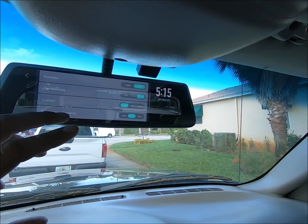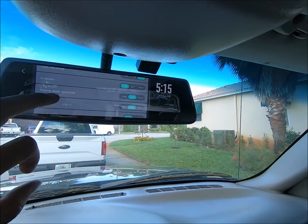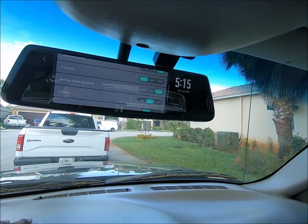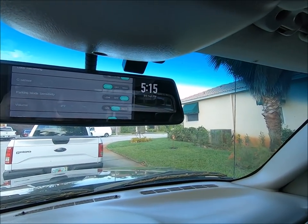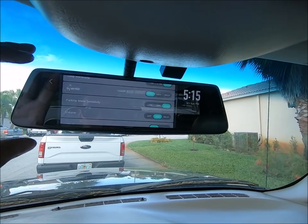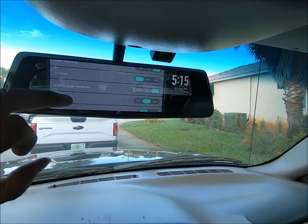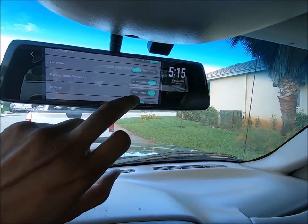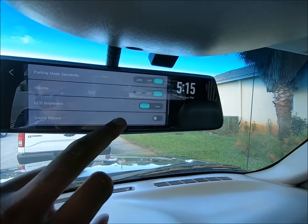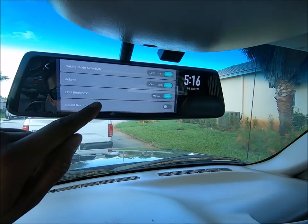G-sensor — you do have the ability to have the G-sensor on here, which means if it detects impact, it will lock that footage into place. You also have the parking mode sensitivity. Low means somebody can throw a shopping cart into your car and it won't even detect it. High means the shopping cart will definitely be detected and somebody banging on the hood of the car will instantly be recorded. Volume — you have medium, off, and high options, which is good for the lane departure warning. LCD brightness — you can have it on manual or auto. During the daytime you can see visibly what is going on. You can record sound so within the vehicle you can have audio.